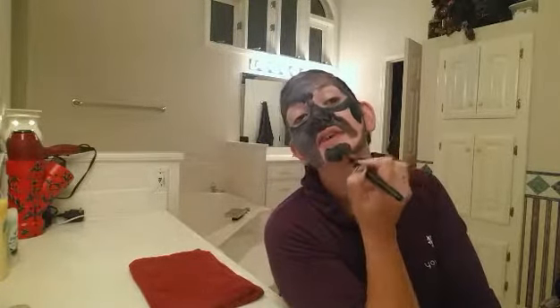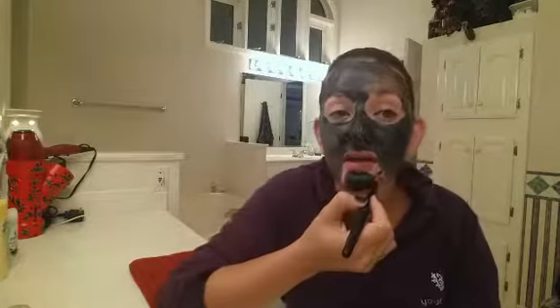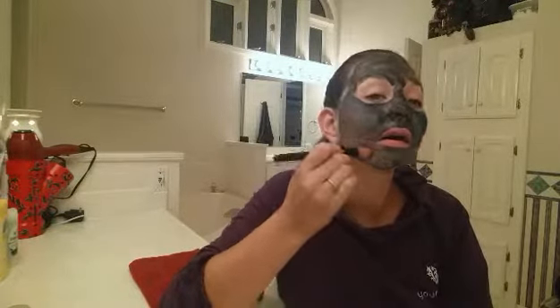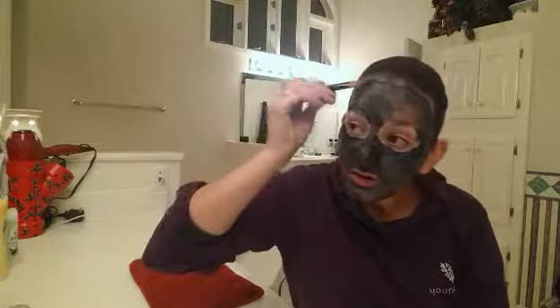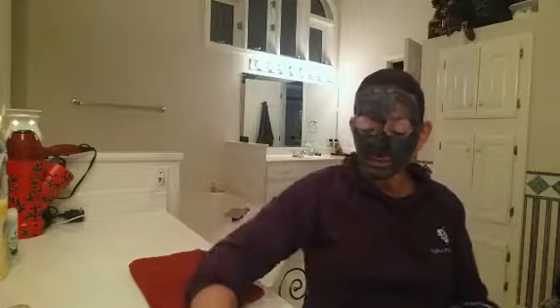I love this stuff! Oh my gosh, it takes the toxins out and it puts oxygen in — it's awesome sauce. I don't know if you guys can hear this, my little one has Minecraft on YouTube playing in the background. All right, checking in the mirror to make sure we got everything. I like making sure I get right into my hairline because I tend to break out there.